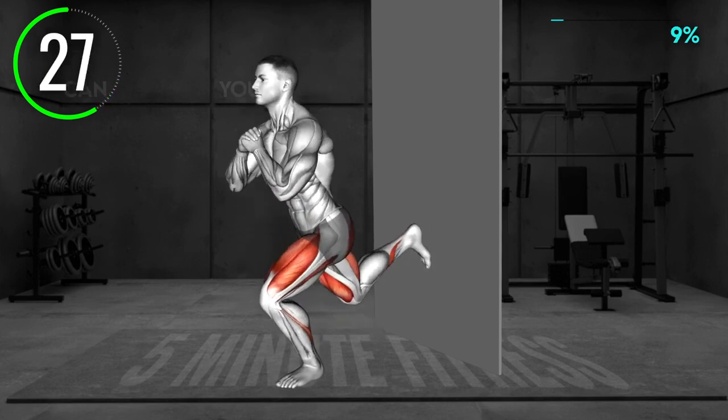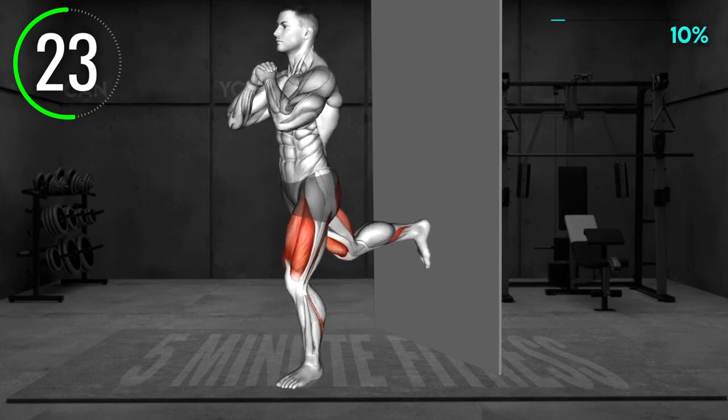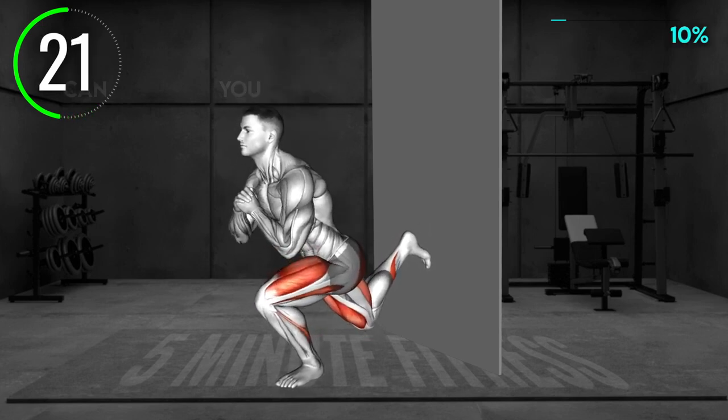Now, bend your knees and lower toward the floor as low as you feel comfortable. Push from your left leg back to the starting position and repeat.